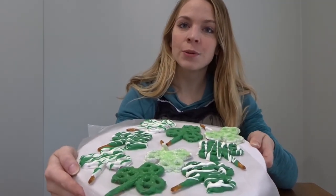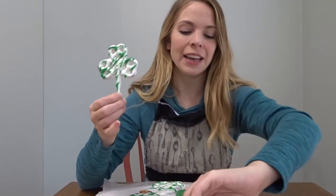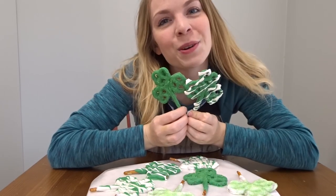I popped them in the fridge so that the chocolate could get nice and hardened and I am all done. Here's my finished product — they turned out really great! They're so easy and it's a delicious chocolate-covered pretzel snack that looks just like a clover. Thank you so much for watching — make sure to subscribe because I have some more Saint Patrick's Day baking coming your way. Let me know in the comments if you do anything fun or special on Saint Patrick's Day!